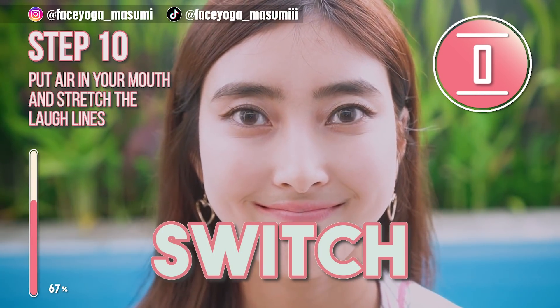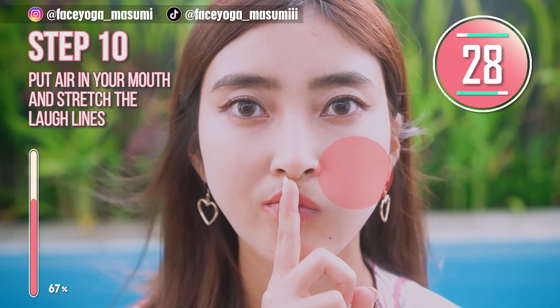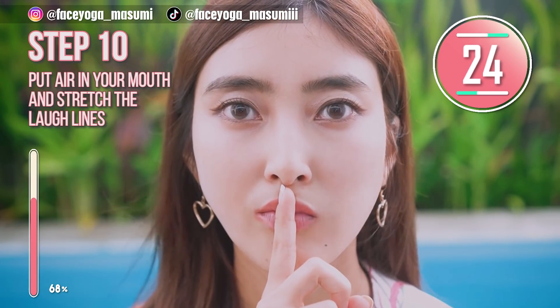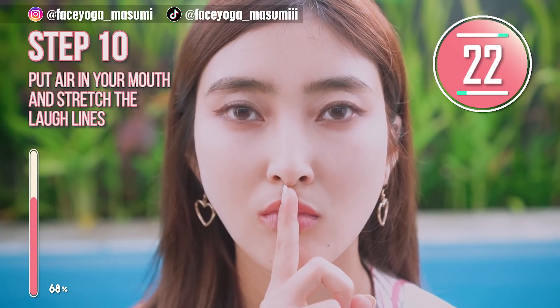Now it's time for balloon face on the right side. Balloon, release. Balloon, release.